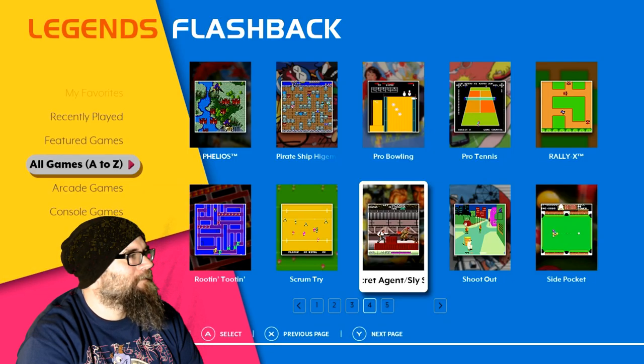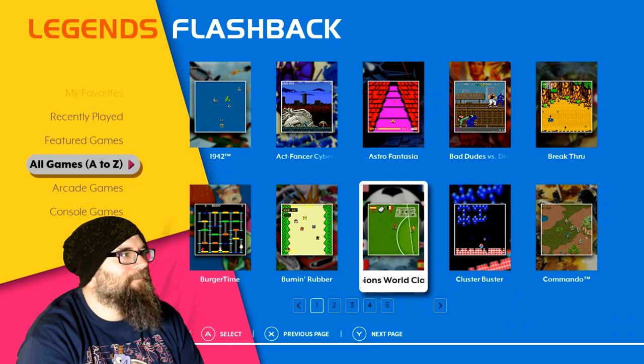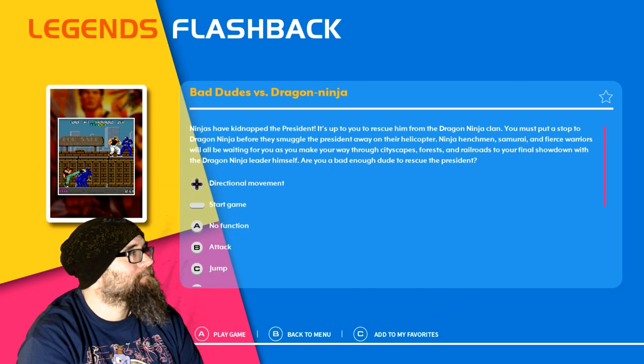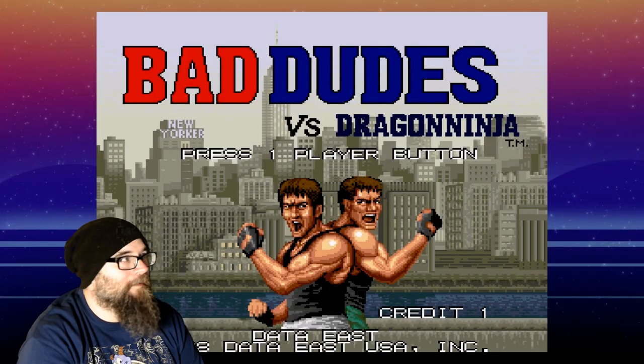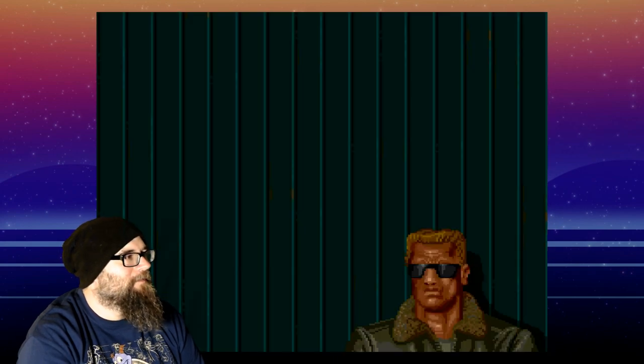That might need to be looked at another day — that's pretty fun, hard as heck but fun. Quick game, back to menu. Let's go to Bad Dudes — have to.